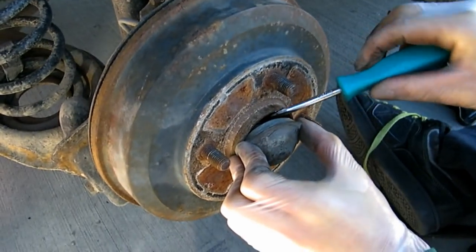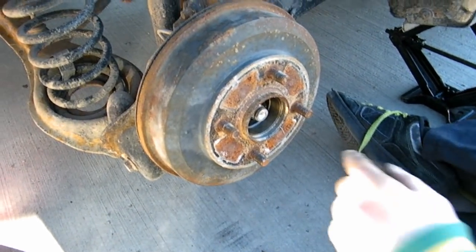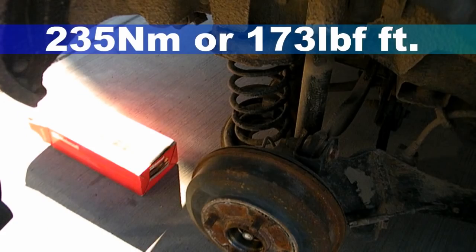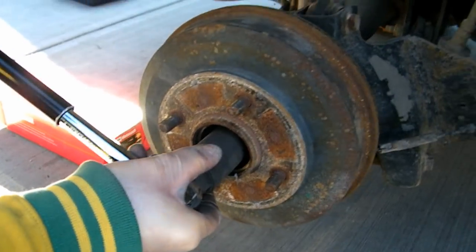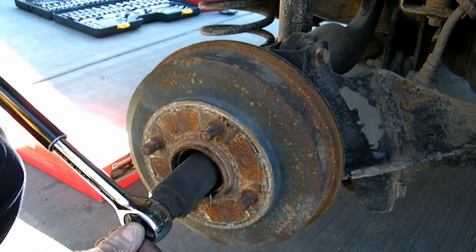You're going to want to remove this cap right here — friction fit, use a flathead screwdriver. Now for a 31mm bolt. This only applies to a Ford Focus because they build the wheel bearing right into the drum.